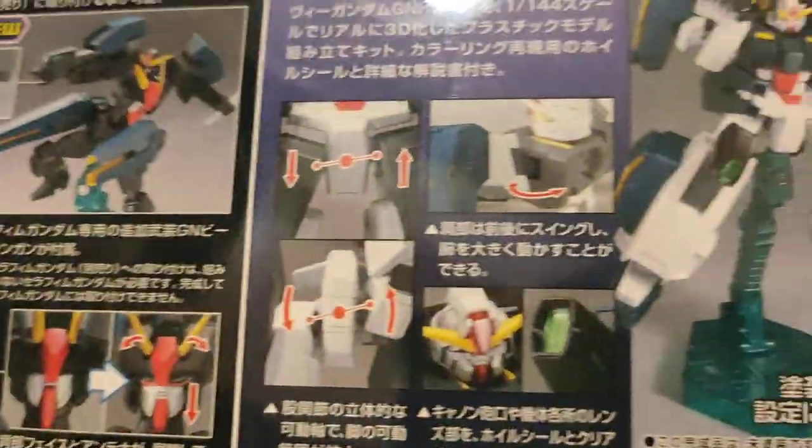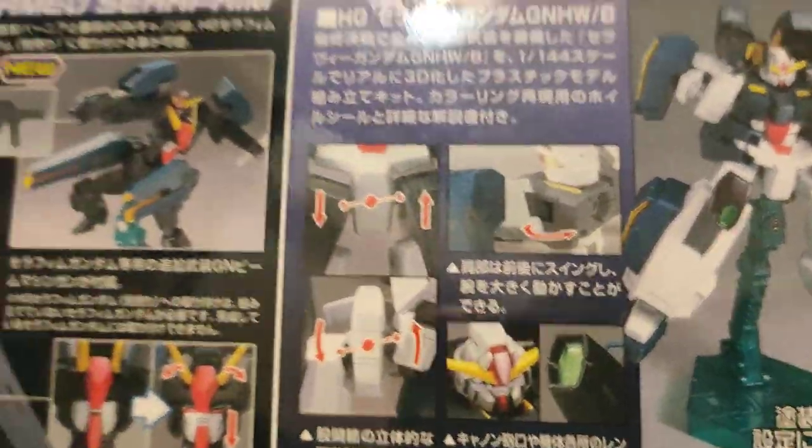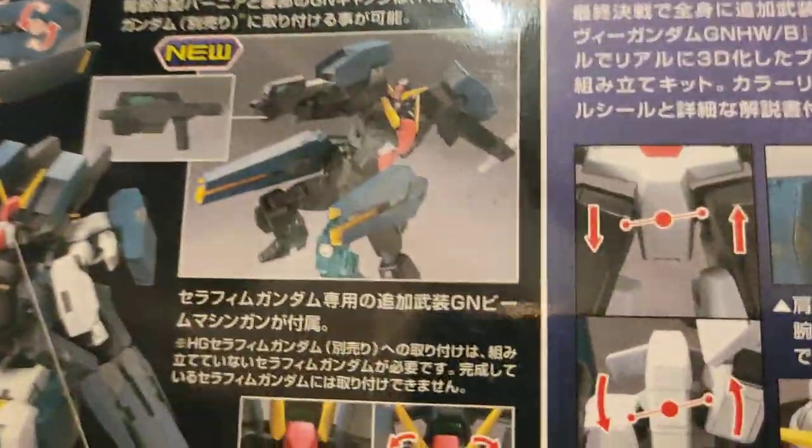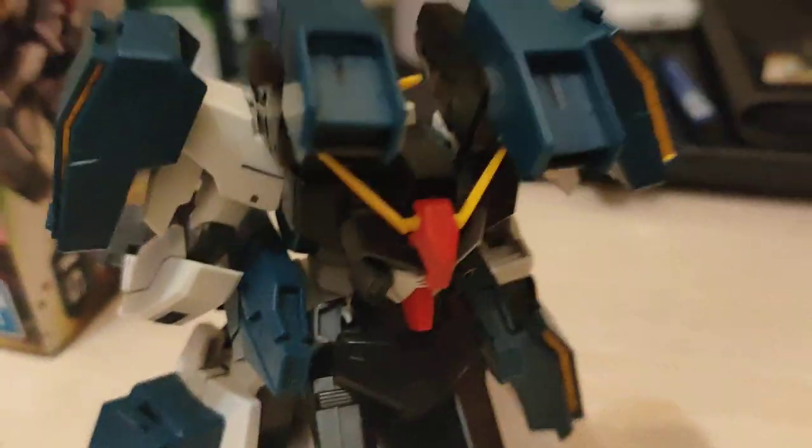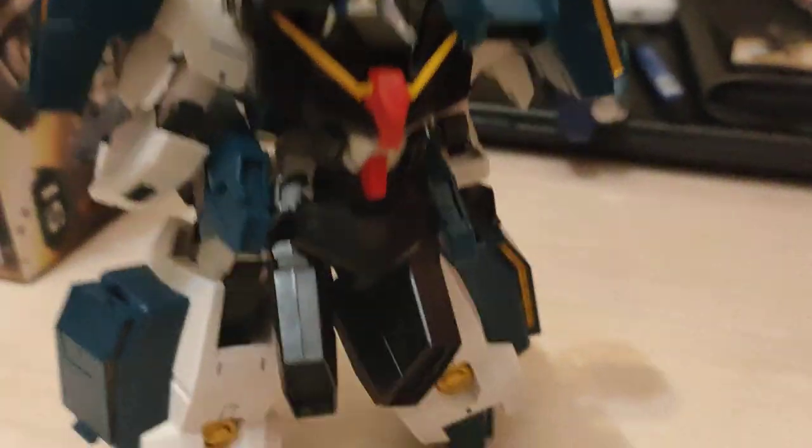The Seraphim Gundam, which is sold separately, pretty cool. You get a look at the head and the back of the mobile suit. So there you go, that's the Seraphim right here. I may get the Seraphim also, so pretty cool.